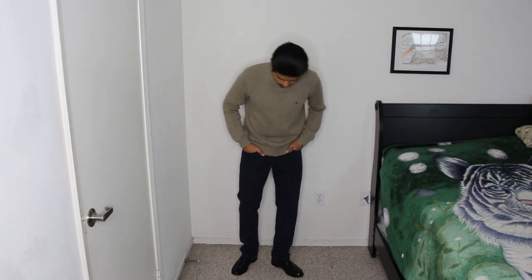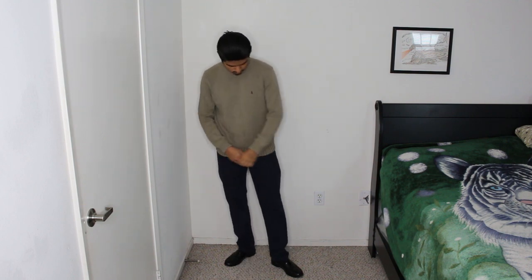Now moving on to the more formal part of the penny loafer. I'm wearing a Ralph Lauren knitted sweater paired with some Levi's 502s. I decided to go with the 502s due to the fact that they're a little more roomy — they look a little more dad-like, but a whole lot more professional and put together with the penny loafers. I also swapped the white socks for black socks just to look a little more mature and put together.